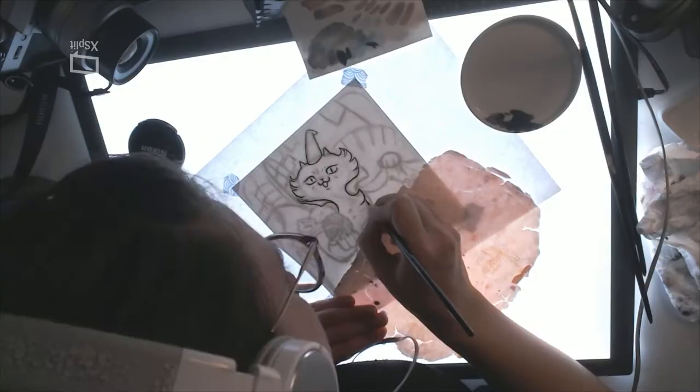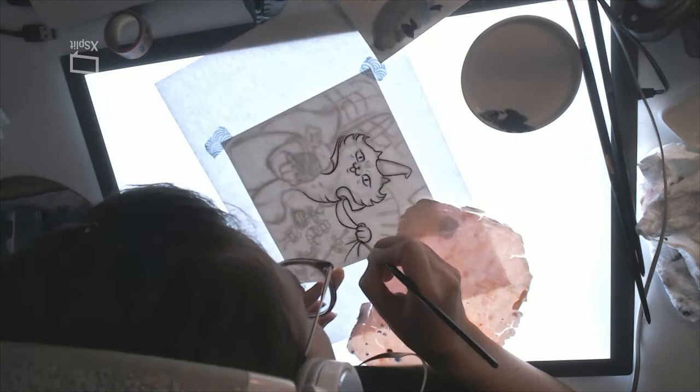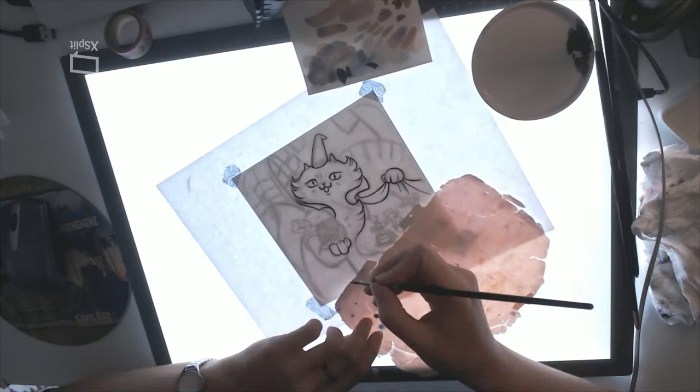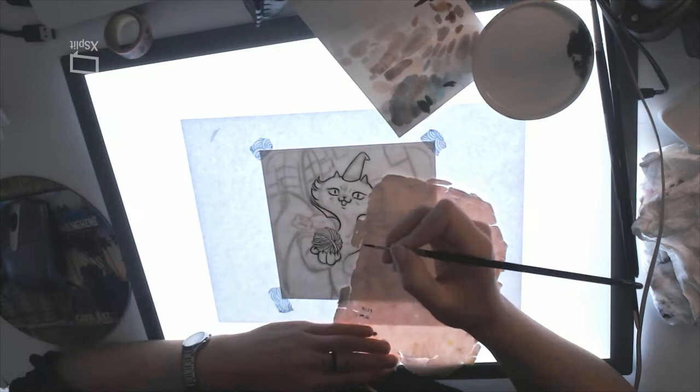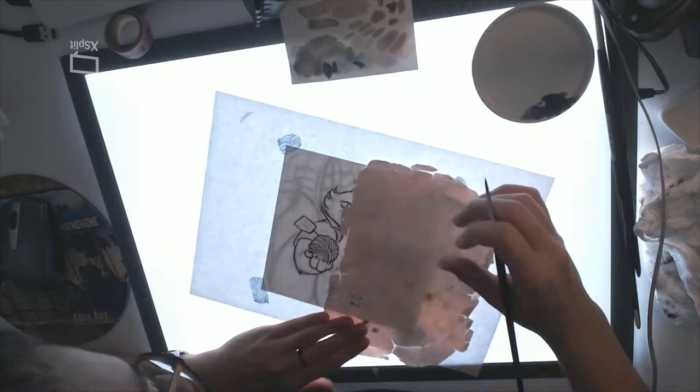Since I filmed this video, I changed my inking paintbrush. I will talk about it next time and show you how the new paintbrush looks. I have a recurring problem with this one — the point doesn't stay fine. I've tried a lot of things that I will explain in another video, but I have new brushes that are way better and I managed to do much finer details with the new brush.